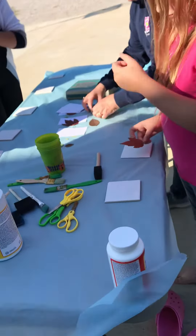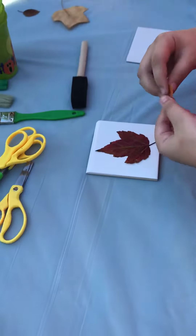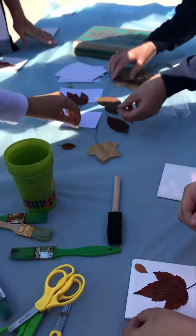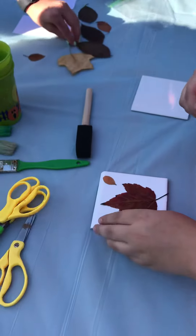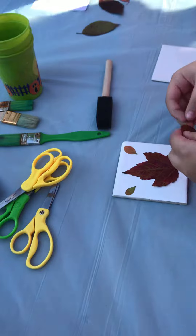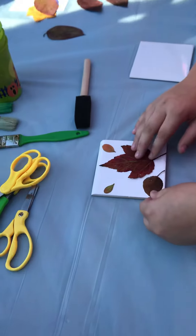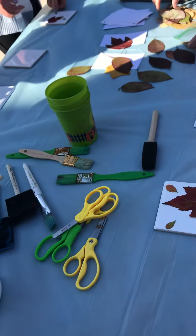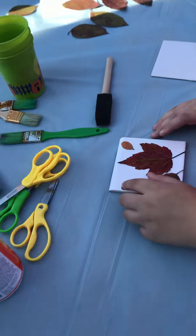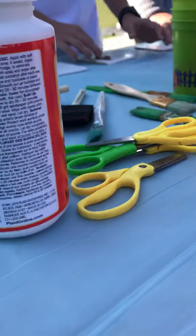We're going to make coasters for our tree craft. We've flattened and dried our leaves, picking some fall-colored ones. We have white tiles that came from Lowe's, and we have Mod Podge. This kind has a glossy finish so it'll shine, and this one is matte — if you don't want it to shine, you'll want to use the matte Mod Podge.